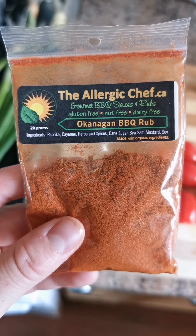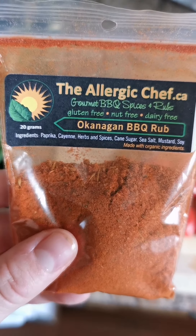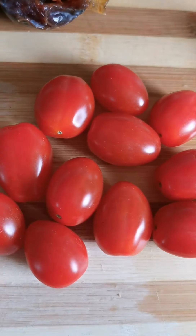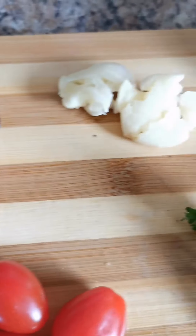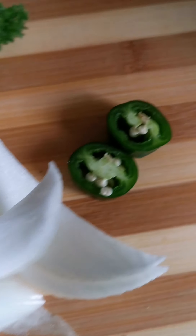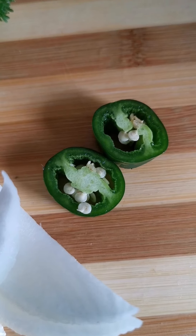I'm whipping up some raw vegan barbecue jackfruit tacos. For the barbecue sauce, I've got a really cool local spice guy — I picked up some BBQ rub. I'm going to put in some tomatoes, about five dates, a couple cloves of garlic, some fresh parsley, some white onion, and a couple slices of jalapeño.